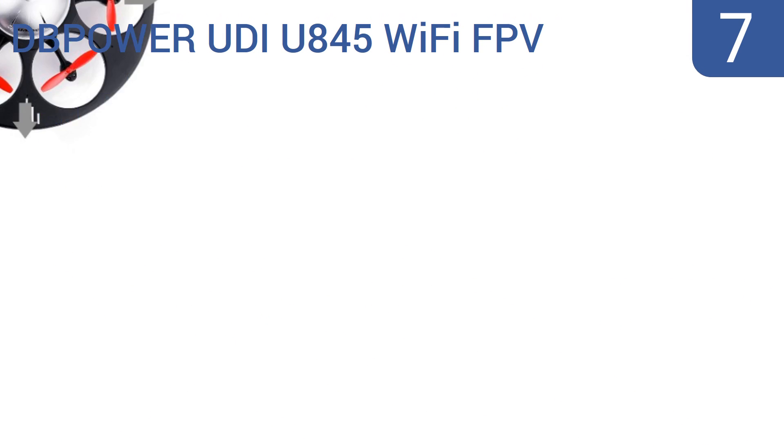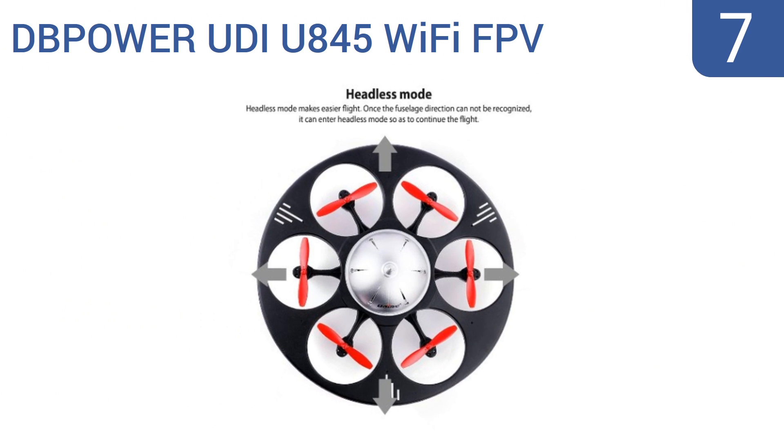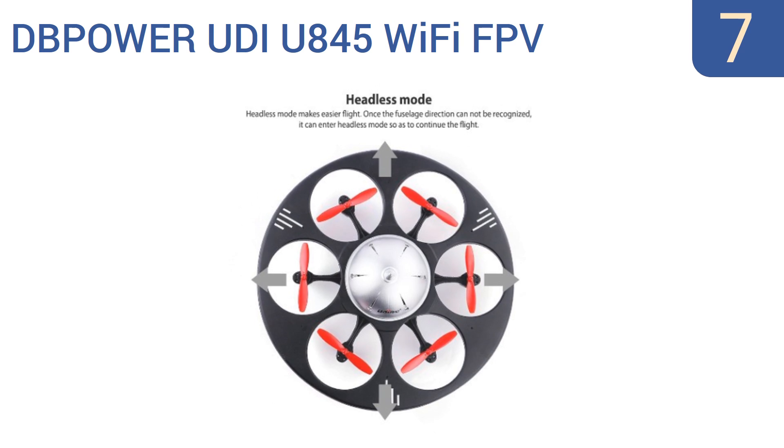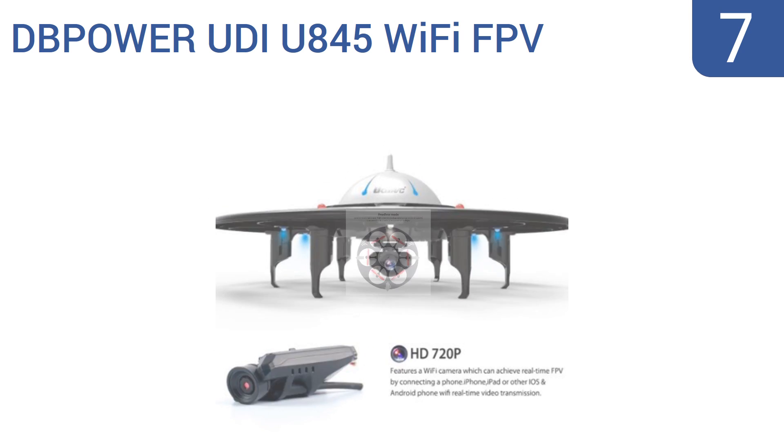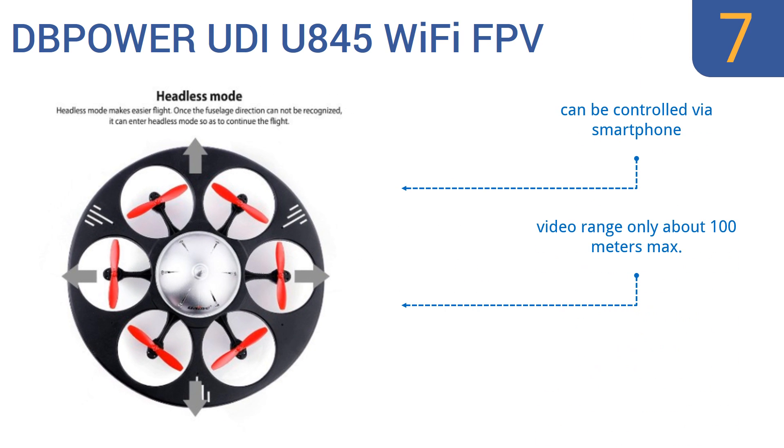Starting off our list at number 7, the UFO shape of the DB Power UDRU 845 Wi-Fi FPV quadcopter makes it both fun to see and safer to fly inside, as all of its propellers are housed inside a solid ring and are unlikely to knock over lamps or catch on cords or drapes. This is a cheap fun toy for the amateur. It can be controlled via a smartphone, however its video range is only about 100 meters max, and it has a short flight time of 6 to 9 minutes.